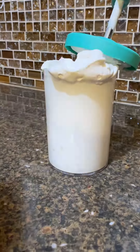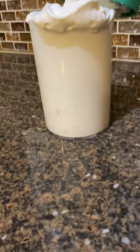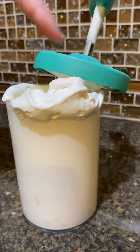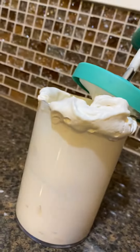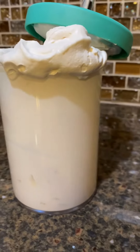We have whipped cream, and it also comes with a lid, so you can just take this part off, put it in the dishwasher, throw this on, and you can store it in the fridge. That's the whipped cream maker. We hope you ladies have a great night. You want to say goodbye, girls? Goodbye!